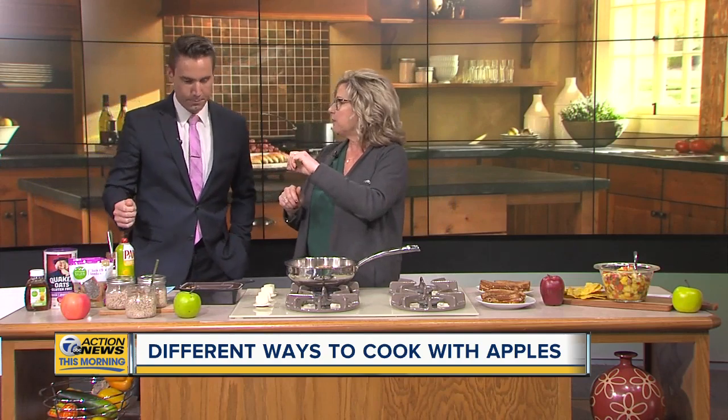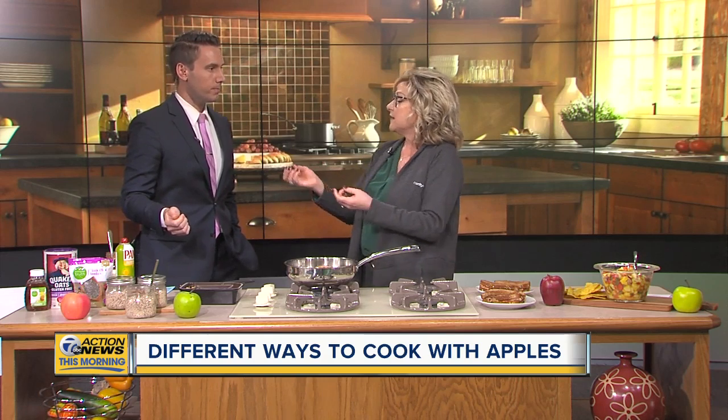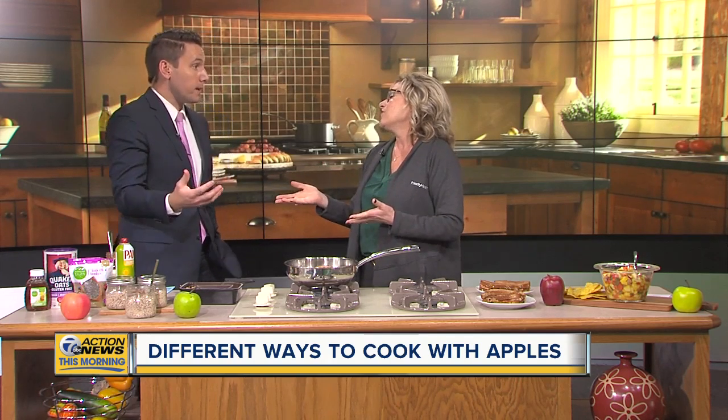You cap it up, put it in the refrigerator overnight, and in the morning you've got this beautiful breakfast. Throw on some pecans. And that's the hardest thing about being healthy — you really do have to prep. You have to think ahead of what's next. That's great advice.